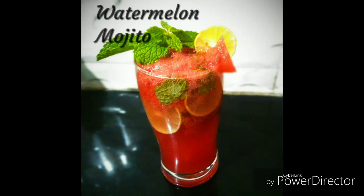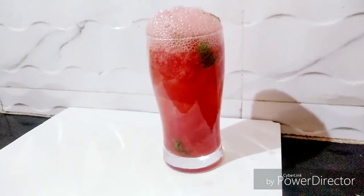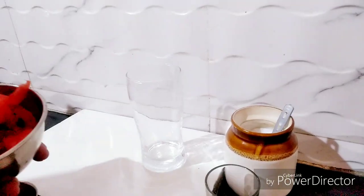Hello friends, I am Priyanka. Welcome to my channel Priyanka's Footrain. Today we are going to make watermelon mojito, which is the best drink for summer.